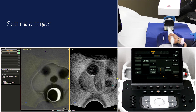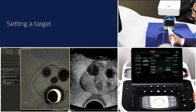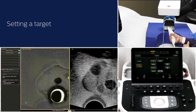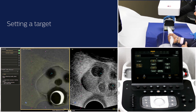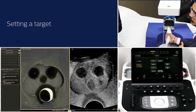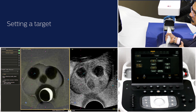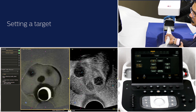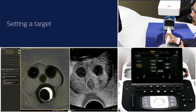Activate the biopsy line by going to the 2D tab. Align the target with the biopsy line and get the targeted biopsy sample of the lesion. One thing to keep in mind is you may have to turn the transducer left or right for better biopsy access while maintaining the same transducer pressure.